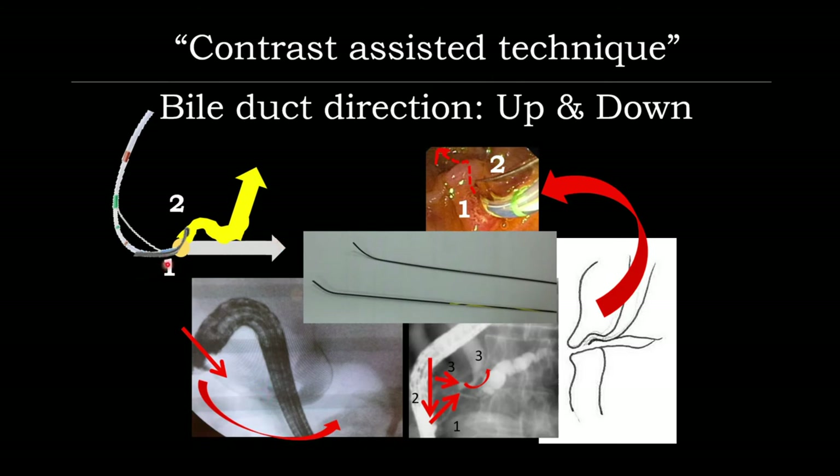In some particular cases, the direction of the CBD is not straight but goes upward like a hill. In this particular case, it is normally recommended to use a more floppy wire, for example a Navipro wire or Thermal wire. When you put the tip of the catheter in and advance up to the top of the hill, then exchange — pull back the catheter more straight — and continue cannulation. We call this the two-horn technique for wire manipulation.